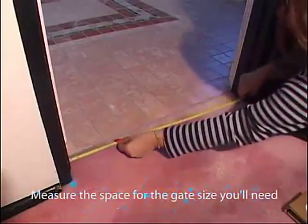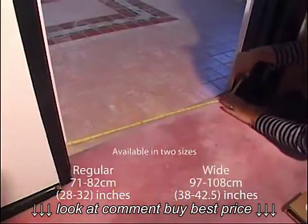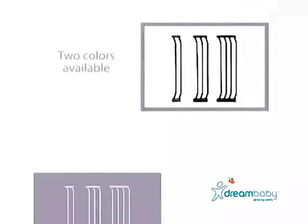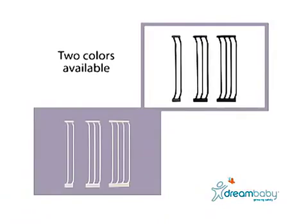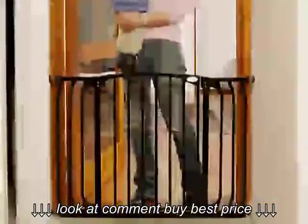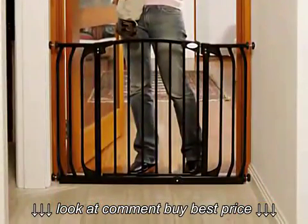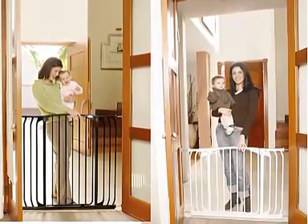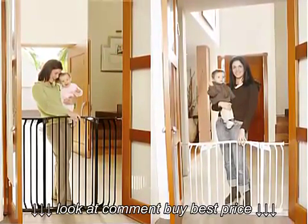Before buying your DreamBabby gate, measure the space to be enclosed and work out which gate you'll need. This may mean buying an extension or two, but remember you can only use a maximum of two extensions with any gate, one on either side. We also have two different heights of gates to choose from: regular and extra tall.